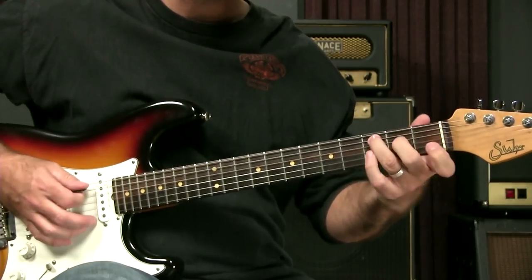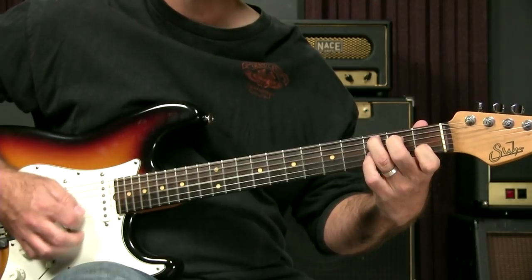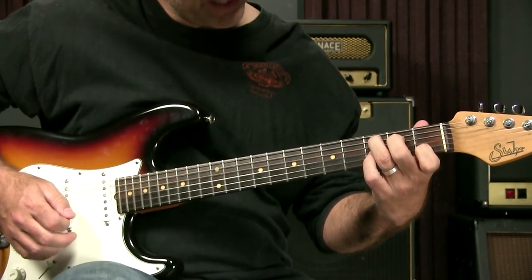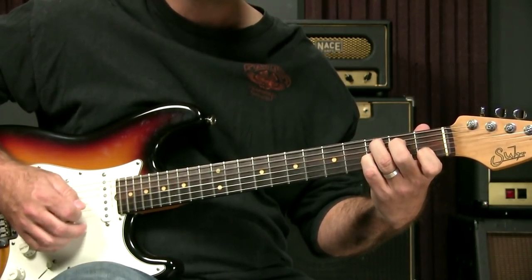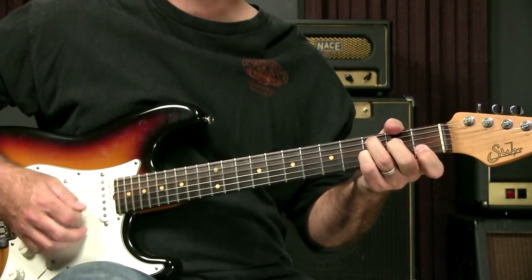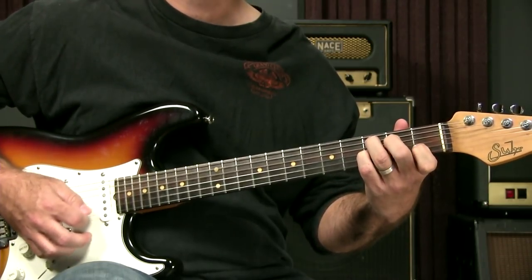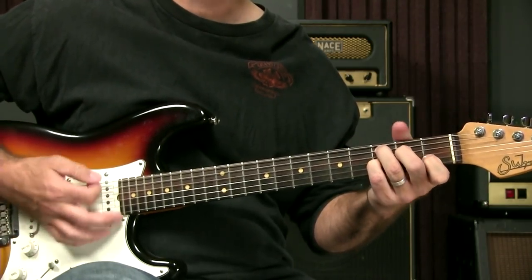And you might be familiar with an open C chord. And if you add your pinky to the third string at the third fret, you get what's called a C7. You may or may not already be familiar with this, but that's a C7 chord.